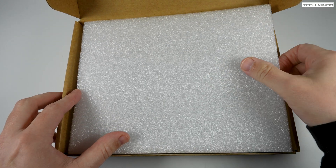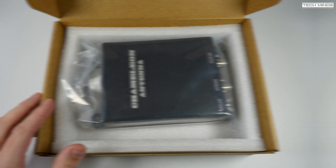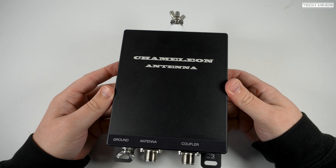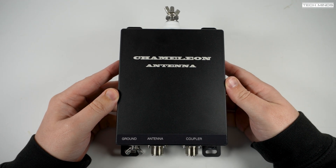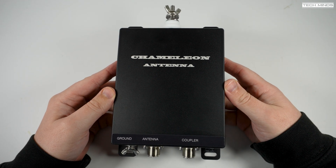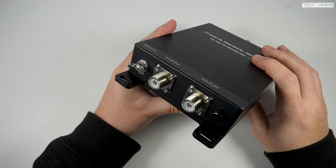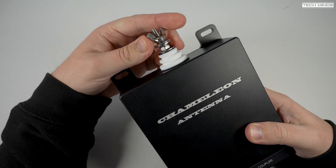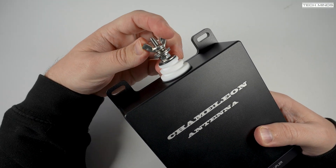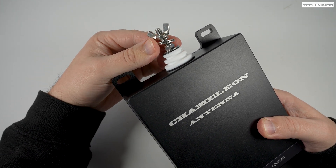Hi and welcome back to another Tech Minds video. Here's a new product from Chameleon, a remote antenna tuner called the CHAR URT1 that will work with just about any HF to 6 meter transceiver without any special control cable. You may think this tuner looks familiar — you'd be right. It uses almost the same case as the MAT-40 remote tuner, as this is designed and manufactured as a collaboration between Chameleon and MAT Tuners.